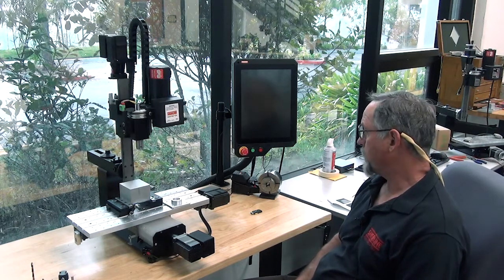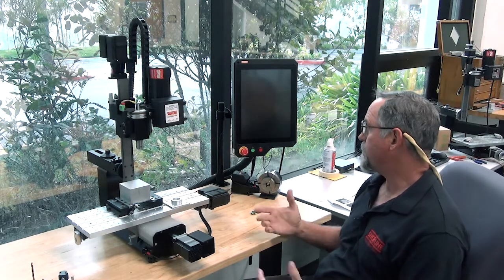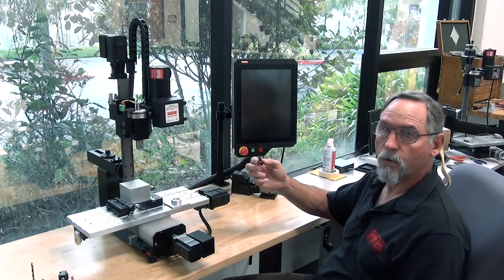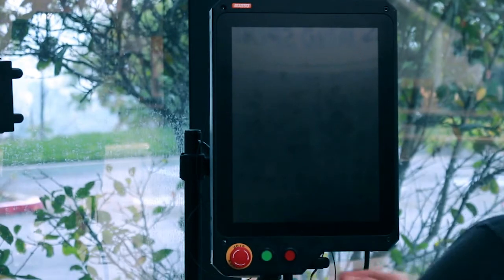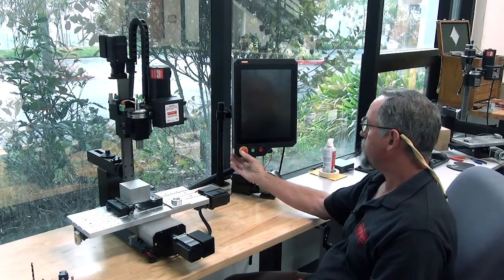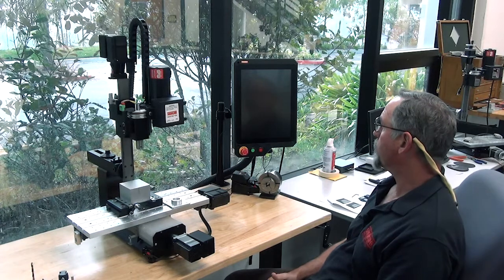We're going to start from scratch. You just received this machine with a controller and you've got it hooked up. The first thing you're going to do is plug in the USB that came with your controller into the USB port, which is right here, and the power button is right under here. You just push the power button on, push the e-stop in, and you wait for the controller to come up.